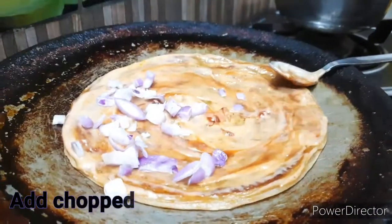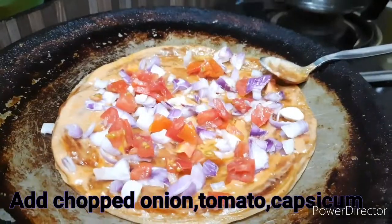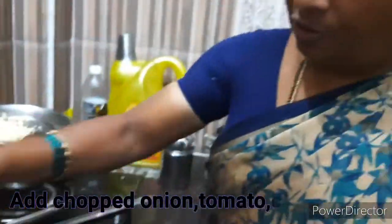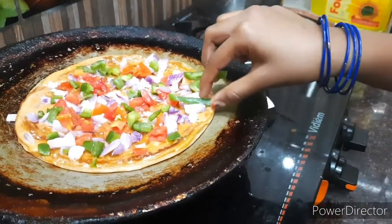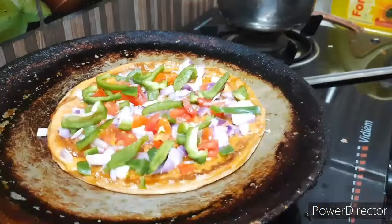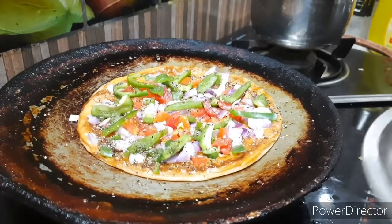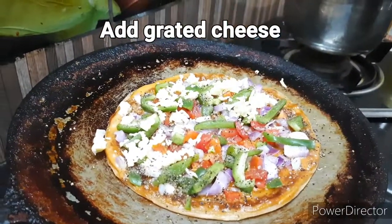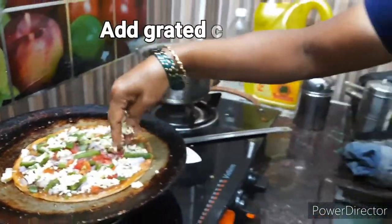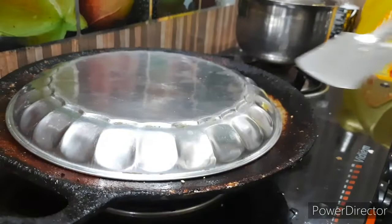Add some ginger and a spoonful of seasoning. Now add a little coconut. Add some chili flakes and pepper powder — mix and sprinkle it evenly. Now add the cheese for added flavor.